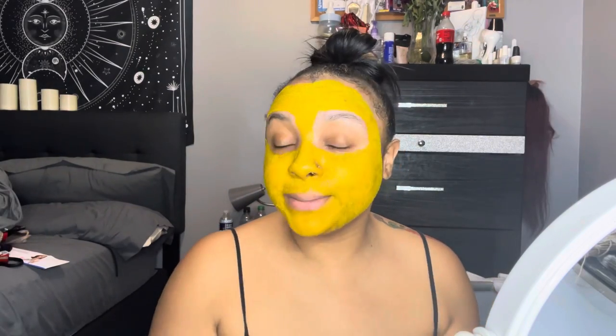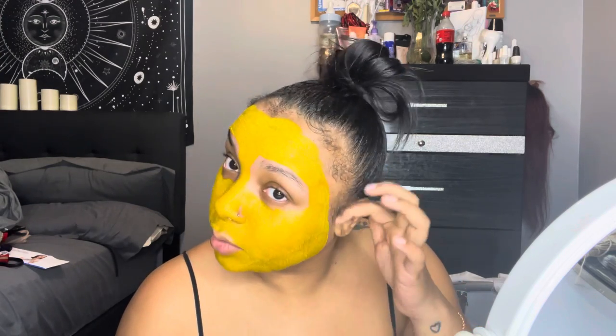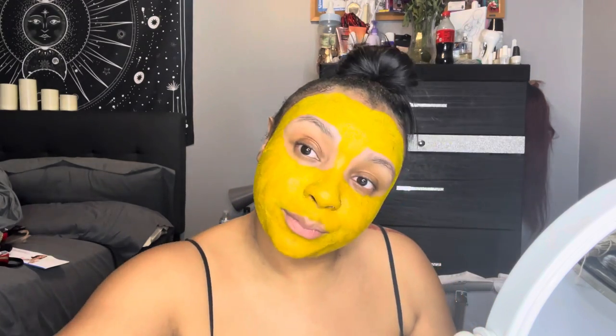Alright, you guys, my timer just went off so I'm about to go wash my face. I left it on for about 18 minutes because I started my timer a little bit after I applied. So yeah, I'm about to go wash my face real quick and I'll be right back.